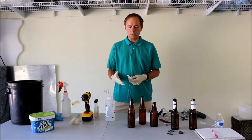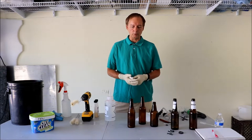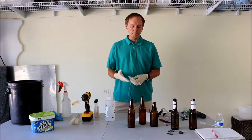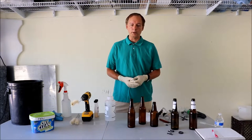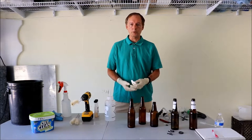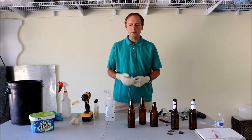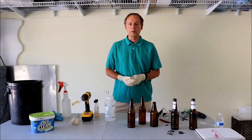To recap: sanitation is very key. Pay close attention to any goop in the bottles, and use new bottles if possible. For used bottles, use your cleaner first, wash it out, rinse it, then use your sanitizer second. Now you're ready to fill those bottles of beer.